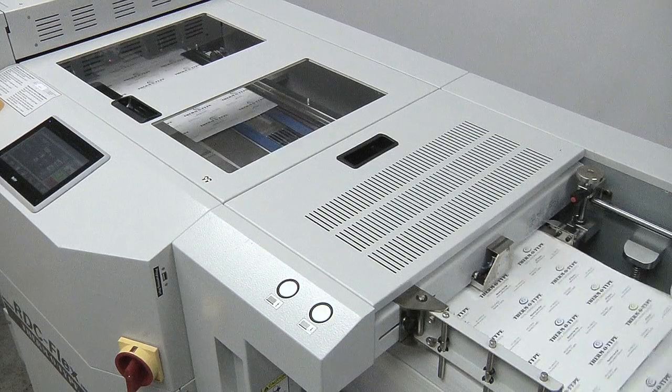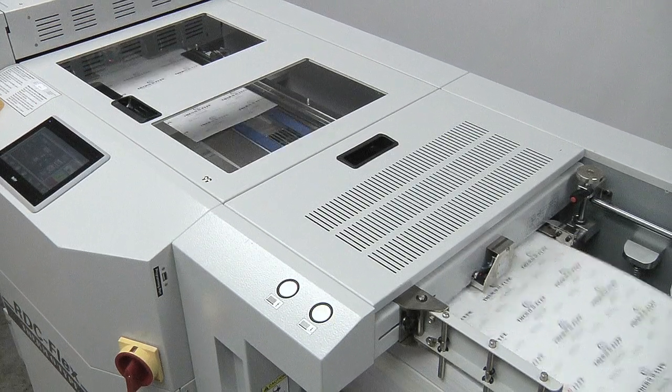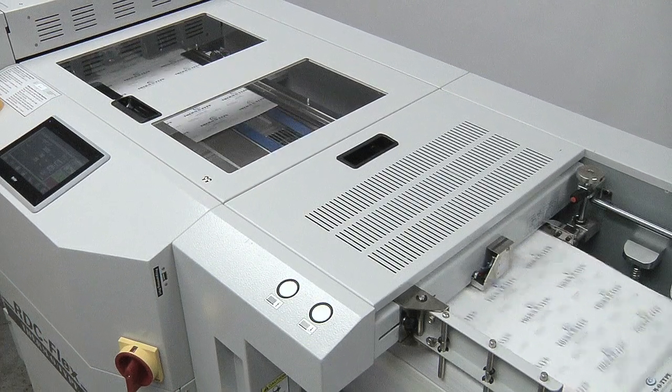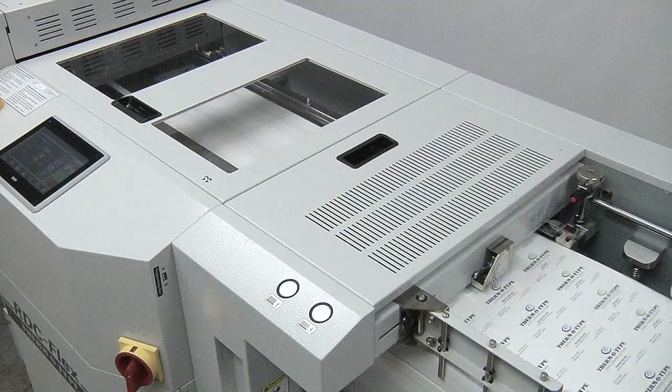Further features include a full length alignment table, electronic vertical and horizontal registration controls, die cylinder jog controls, and quick change waste stripping assemblies.